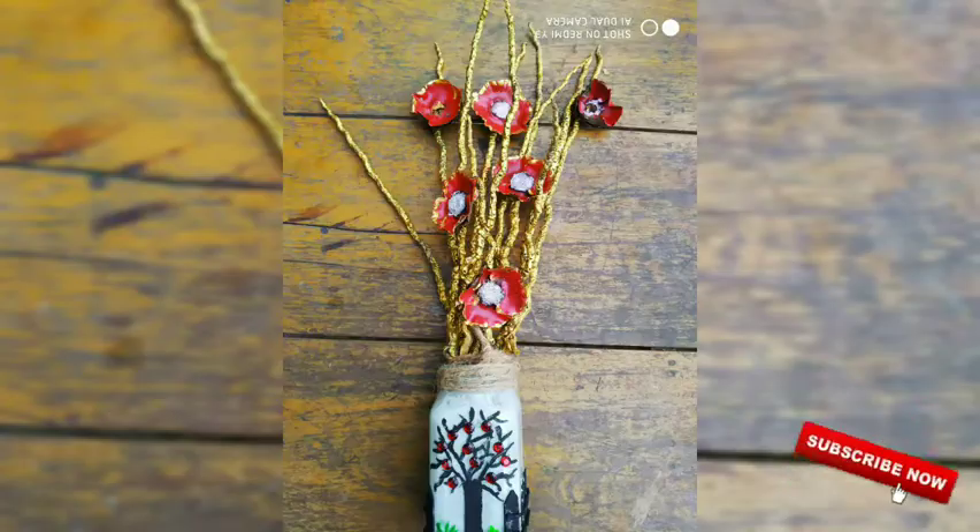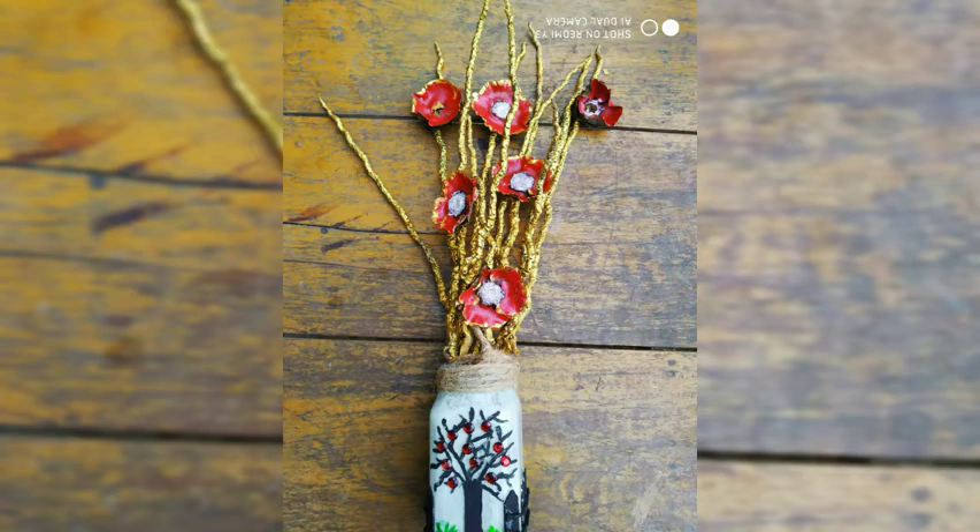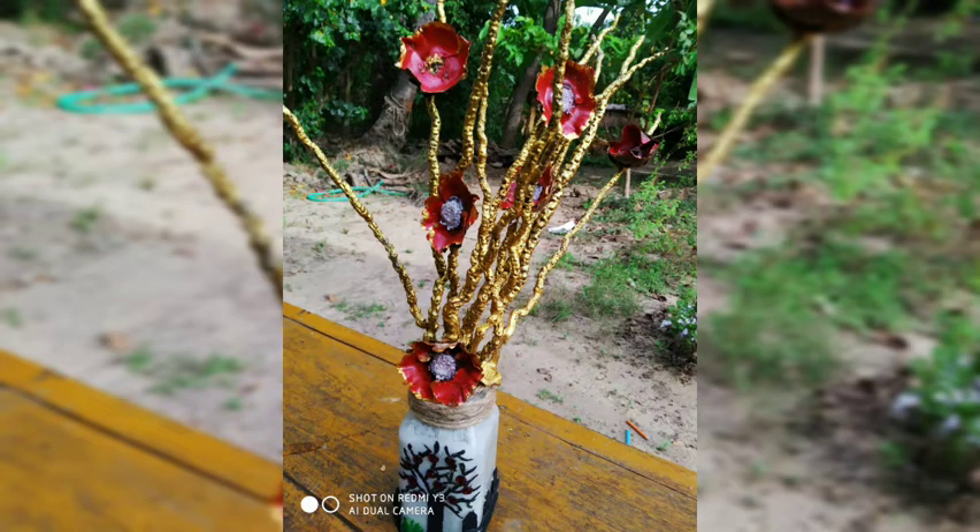If you want to see a coconut tree, you can use a coconut tree. We can do a flower wash. You can use a bouquet design. It's an easy and simple craft. You can use any craft.